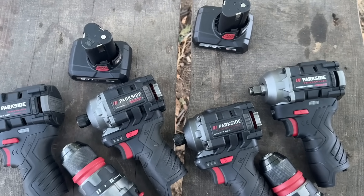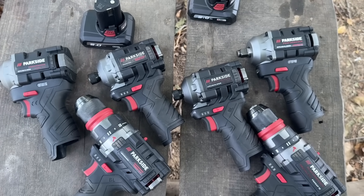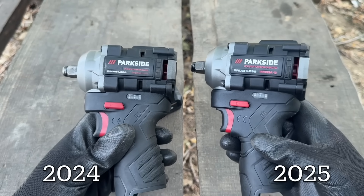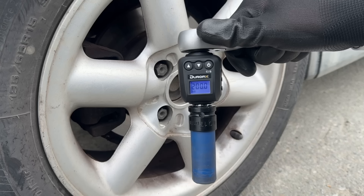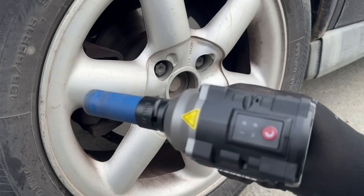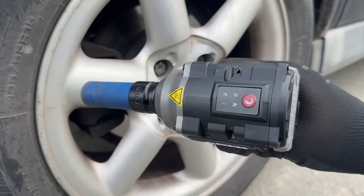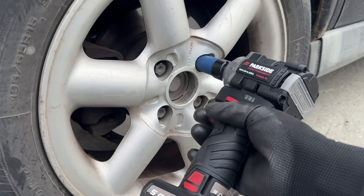After I posted my video about the 2025 Parkside Performance 12V tools, things got, well, interesting. In that video, my randomly chosen impact wrench couldn't undo a 200Nm lug bolt, and suddenly a wave of unhappy Parkside fans came crashing in. Dislikes, people unsubscribing from the channel, angry comments, and I even got warnings from Facebook groups. The whole deal.